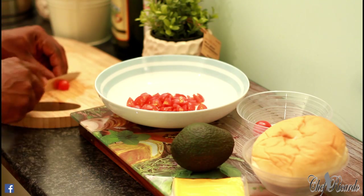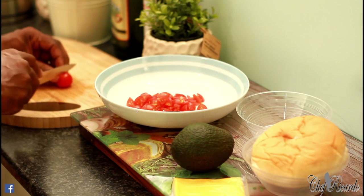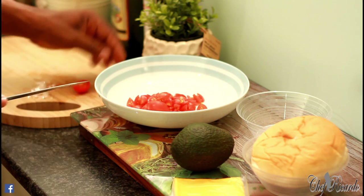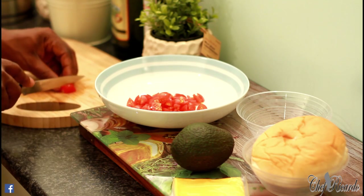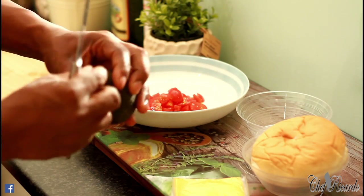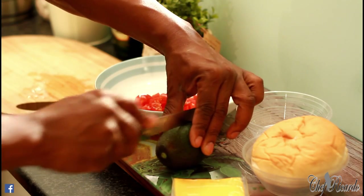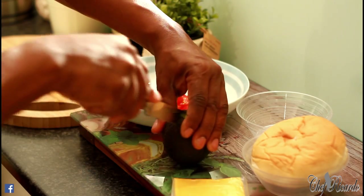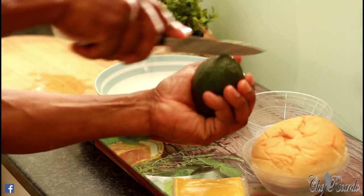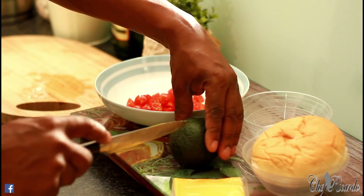Get your cherry tomato or your plum tomato — any one you want to use — and cut them up very small like this. Then for your avocado, every time you do your avocado please put it on a cutting board and mark the knife around it. Don't hold the avocado in your hand — you could cut yourself. Keep it simple: put it on the cutting board.